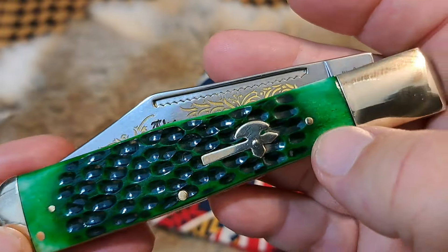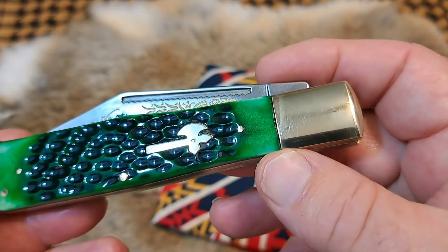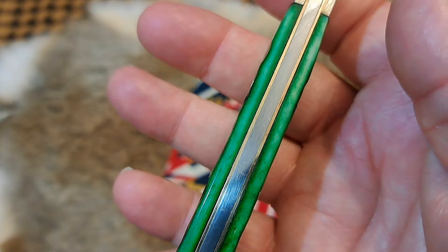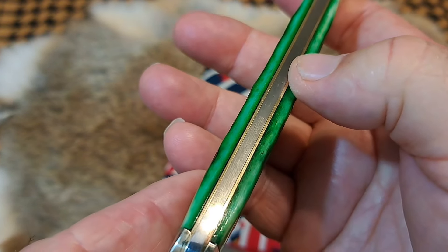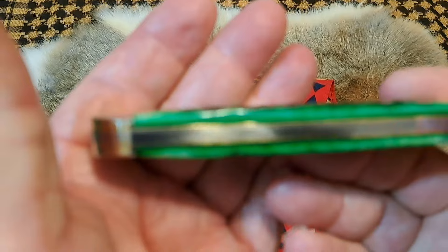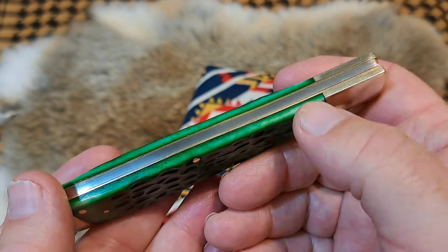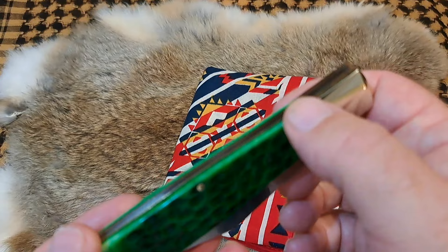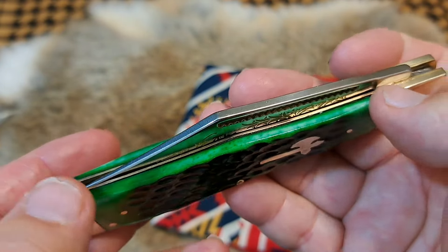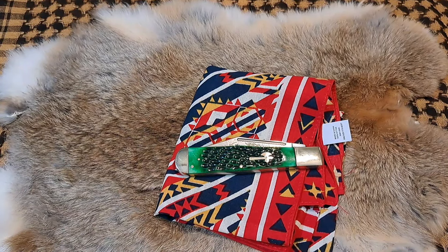Really nice transitions — all the pins are flat, the transitions on the flat sides are really good and flat. You can see there's a little bit of gap between the bone and the bolsters. The spine on the knife looks pretty good. On the corners you can feel a little bit of sharpness — it doesn't stop you, it just grabs your skin a little, but that's kind of normal on a lot of knives. Overall a good-looking knife that appears to be made pretty well.